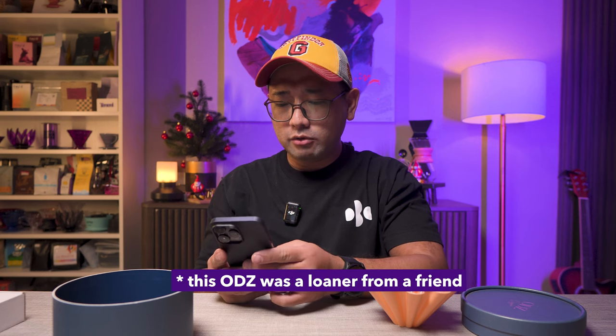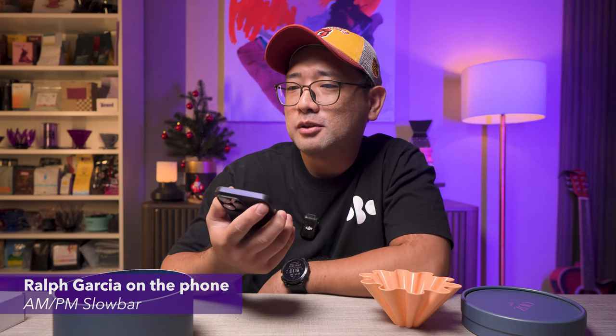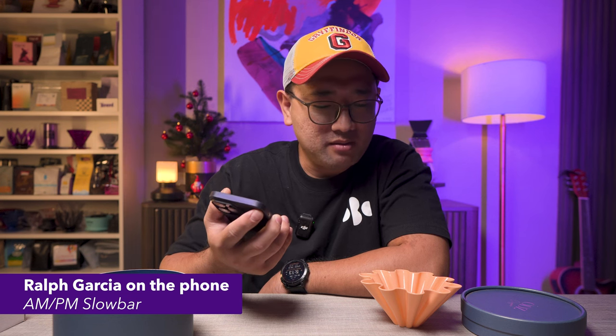Let me call the owner of this dripper. [Phone call] How much did you get it for? Rough estimate — around 3500, less than 3600 — somewhere around there. Salamat, bye! Ingat! Alright, so after that conversation — there is no way to get this here in Manila except if you go to Thailand or order direct from ODZ on Instagram.